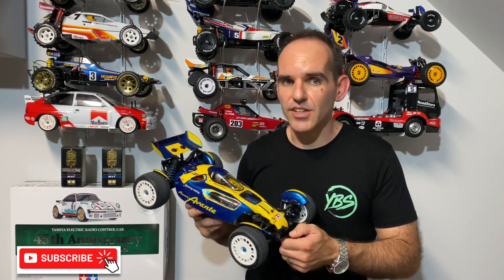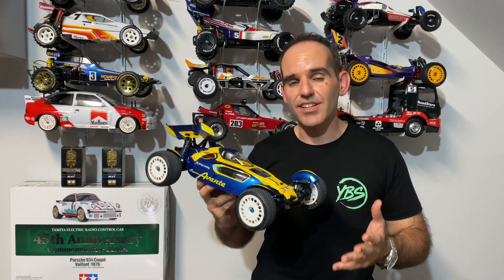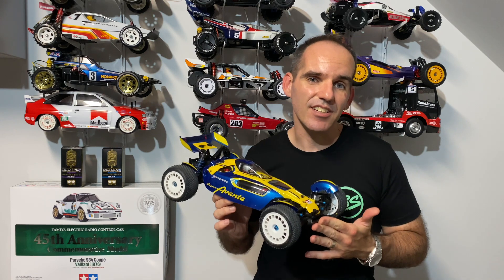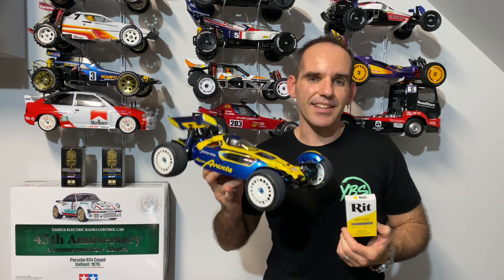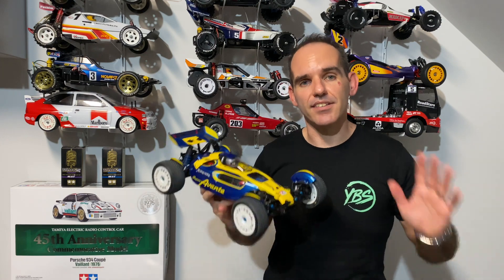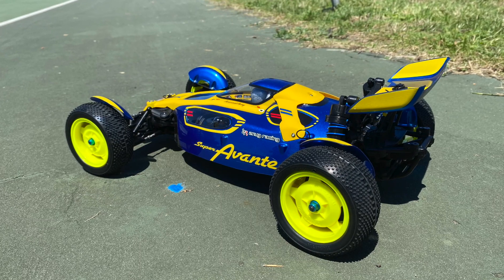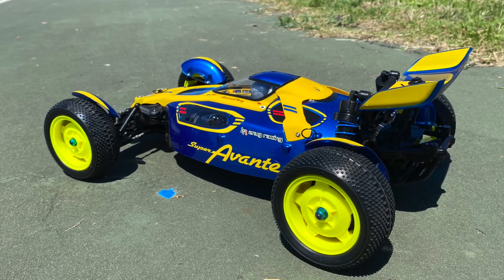Thanks for tuning in. If you are new to the channel make sure you smash that subscribe button to catch our weekly videos. Today we're going to rip dye the wheels on my Super Avanti TD4 using some yellow rip dye, hopefully getting that nice yellow that the box art colour is. When this car came out it did cop a little bit of flack for not having the correct colour yellow — it had more of a fluoro greeny yellow — and it obviously caused a bit of a stir.